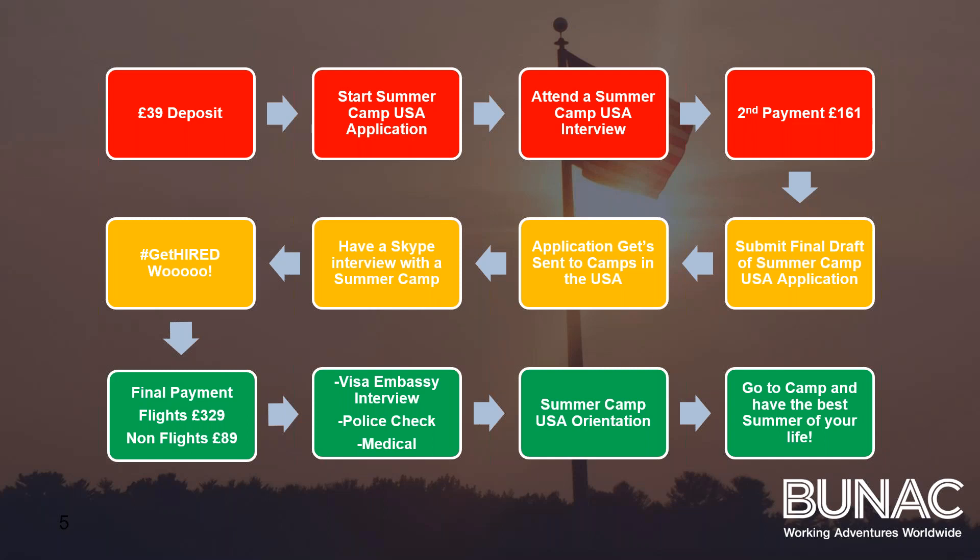If you've decided to take the flights included option, the final payment will be £329. If you've decided to do your own flights, it will be £89. If you're a first timer, I completely recommend the flights included programme — it's completely stress-free, it does actually work out cheaper, and we just want to get you over to camp.